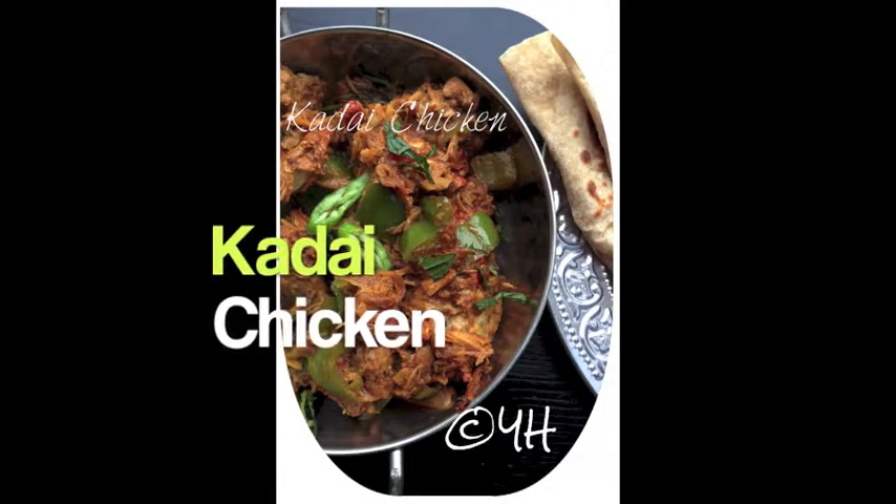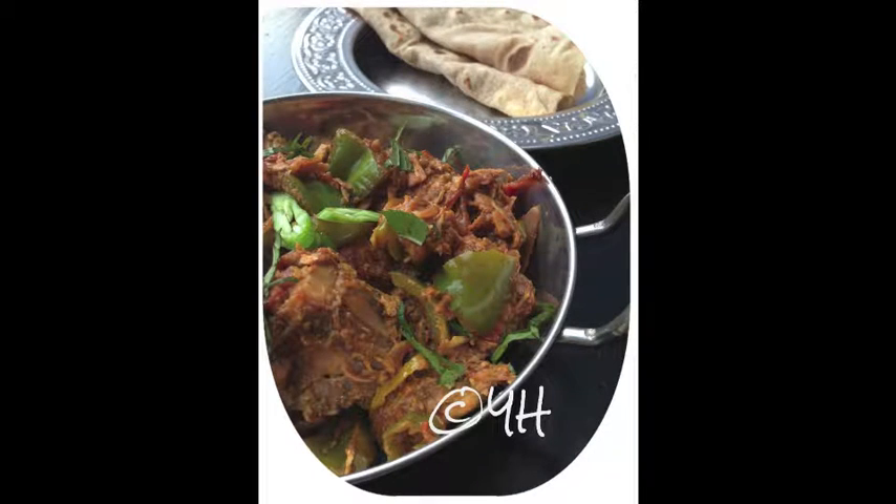Kadai chicken. This is a simple yet flavorful chicken. Let's get to the recipe right away.